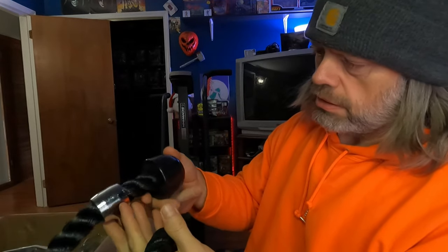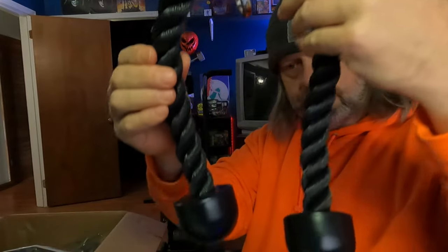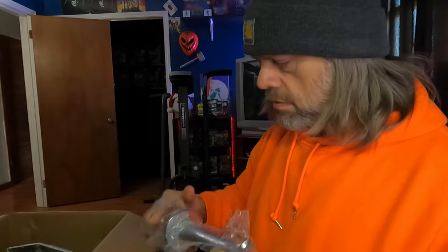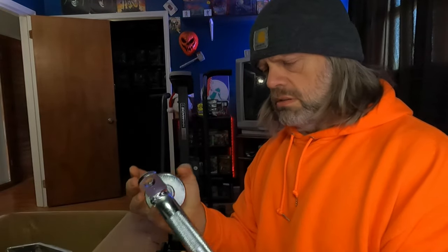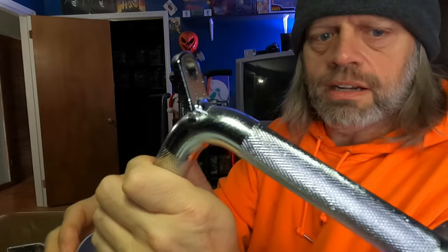It looks to be in decent construction — it's pretty heavy. That in itself is really heavy. So far so good, that's really a heavy-duty rope. Good lord, that's heavy. Okay, let's check out the welds. I mean, I've seen worse. I don't really care, I'm not a picky person.